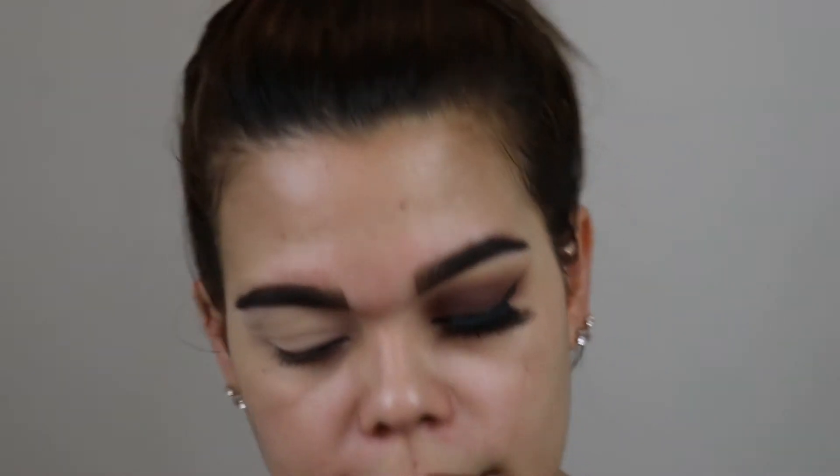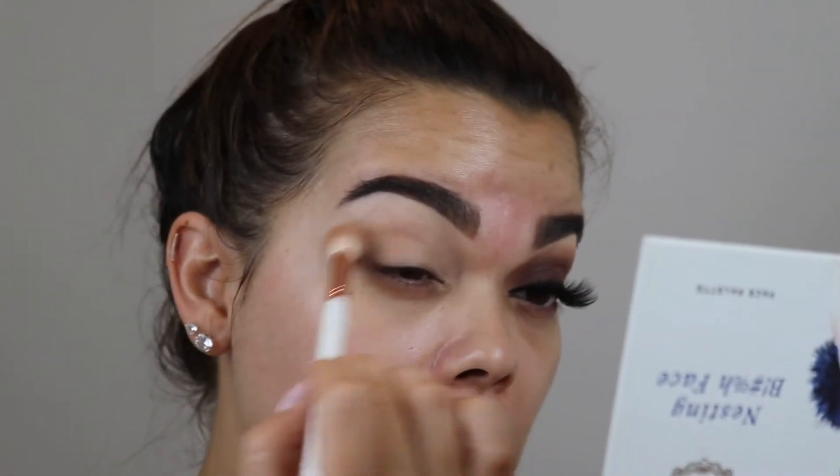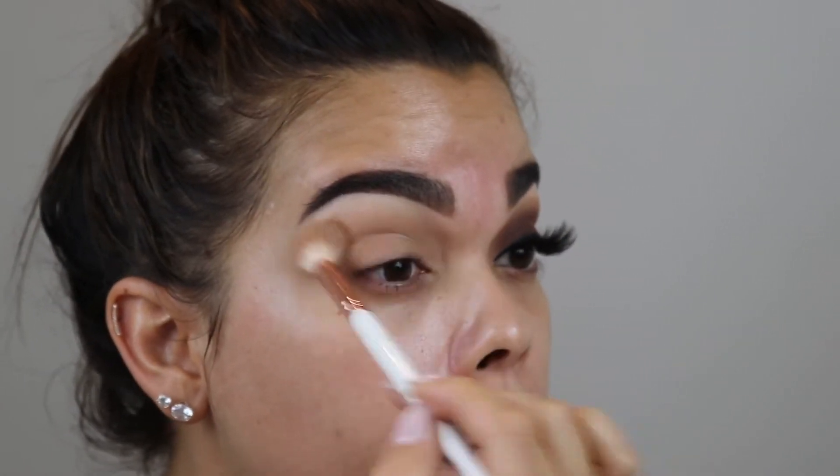Once you've got that down we're moving into the lid shade. I have a new face palette I'm going to use — it is by Pretty Vulgar, it's called Nesting, you know what face. I'm going to take the shade Son of a Bee and put that as a crease shadow using the T50 by The Makeup Shack. I want it pretty blown up — the lighter the shadow, the bigger the brush, the bigger the area we're trying to cover, so I have this nice fluffy blending brush. There's a lot of fallout in this palette so just be careful.